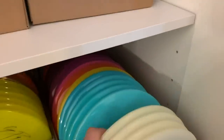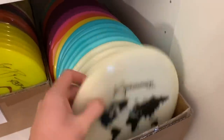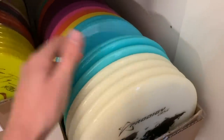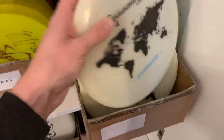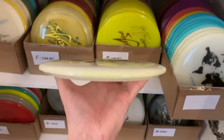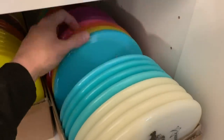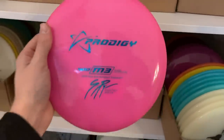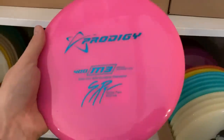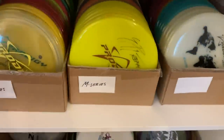Everybody knows I like M3s — these are the ones that I throw. These are my Europe M3s — 400G from 2014 when we first started the business here in Europe. Prodigy sent these as a gift and people love these. This is one of the better runs of M3 in my opinion. They are just very consistent straight flyers and these are what people want. I have so many of them.